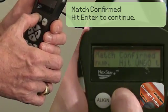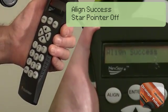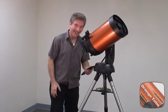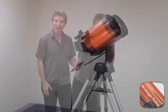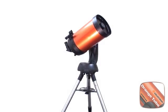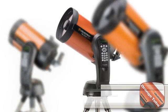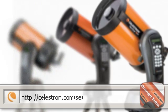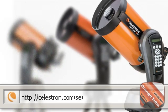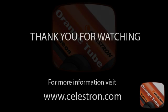Press Enter to confirm each prompt as the telescope completes the alignment process. Continue pressing Enter through each confirmation screen until alignment is complete. We'll be right back.